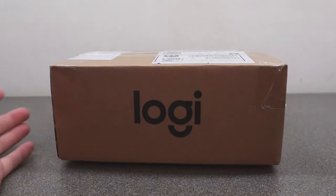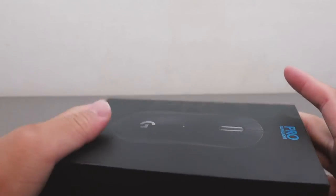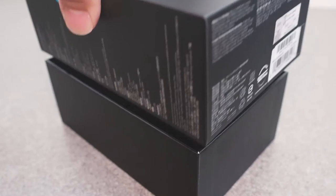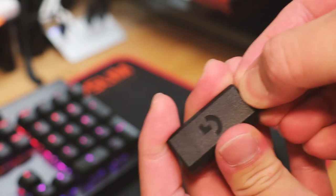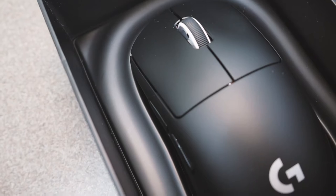Hello my friends, today we are going to do a quick unboxing. What we are unboxing today is the Logitech G Pro X Superlight wireless mouse, also known as the mouse that Ninja uses for his streaming and game playing.